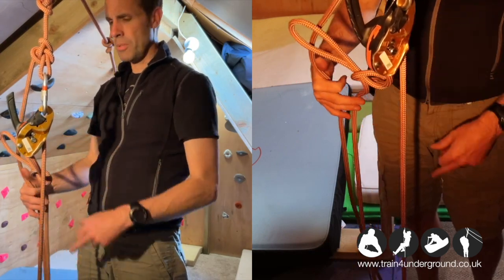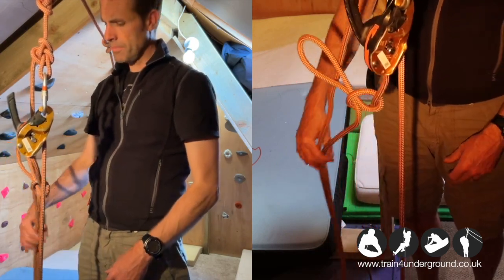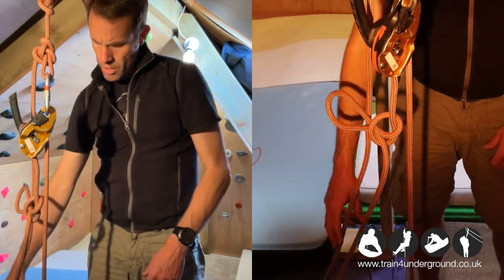It's good practice to tie a slip knot in the rope like that, so that if the rope does slip it butts up against the rig.